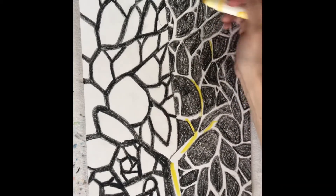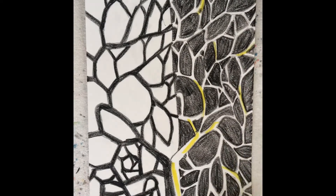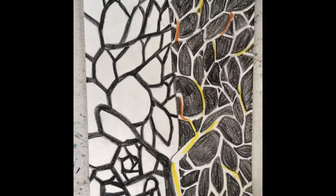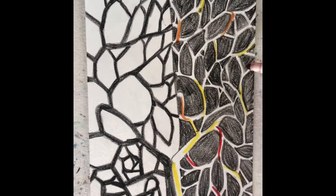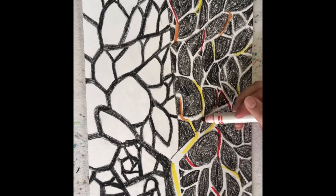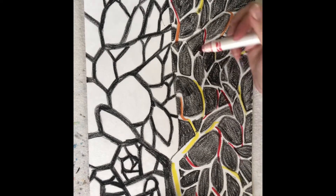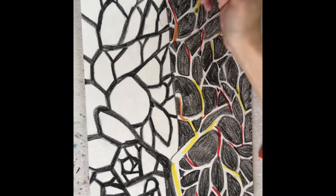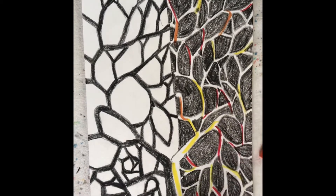I'm only coloring in a few spots because I'm gonna move the water around. I'll add a little bit of orange and then a little bit of red. These colors are going to mix together really nicely because they're all next to each other on the color wheel — that's how I make orange, red, and yellow — and these colors will blend together really nicely.